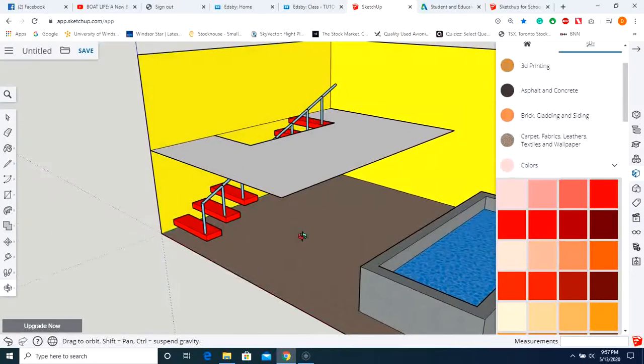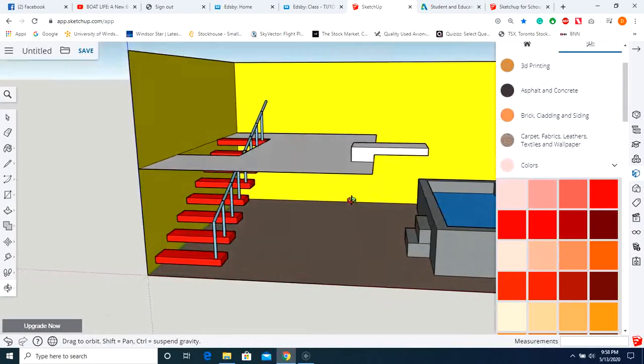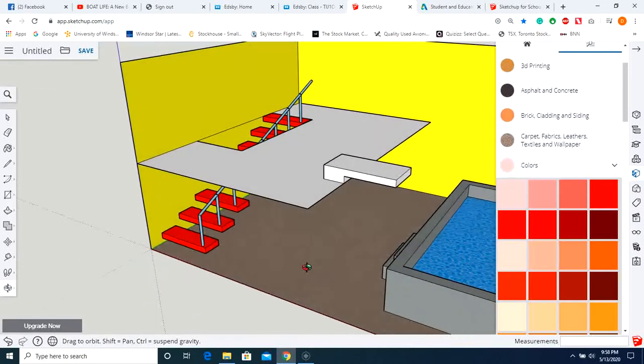Now let's make our diving board. Go over there, push/pull that up, go to the halfway point, and pull this out. That looks good — you should be able to make your way into the pool from the diving board.